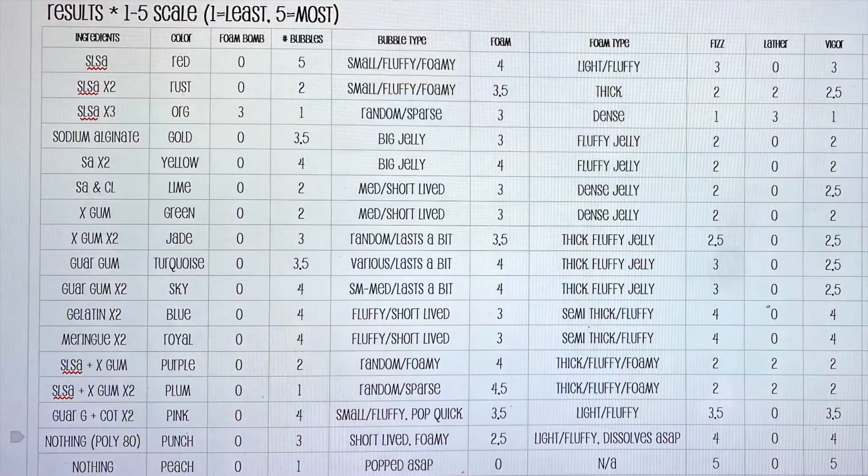And this is the experiment score sheet. This is just to demonstrate how I score the ingredients.